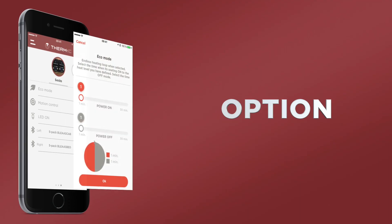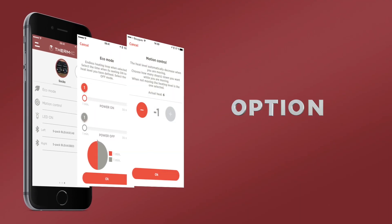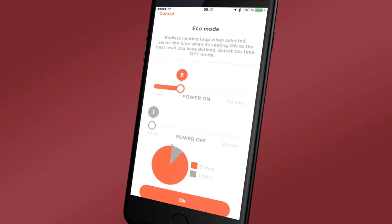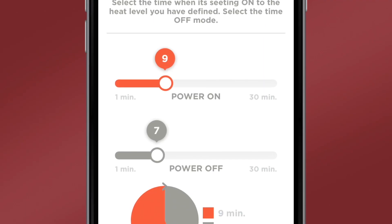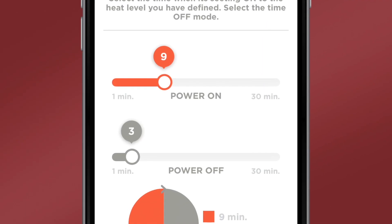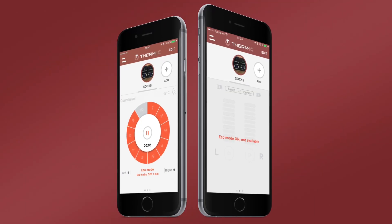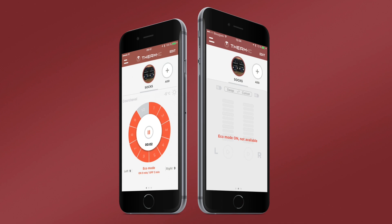On the last screen, you have access to various options to make the device easier to use. The Eco mode allows you to conserve battery power. For example, you can choose to alternate between 9 minutes of use and 2 minutes of standby mode. When this device is in standby mode, your general screen also goes into standby mode.